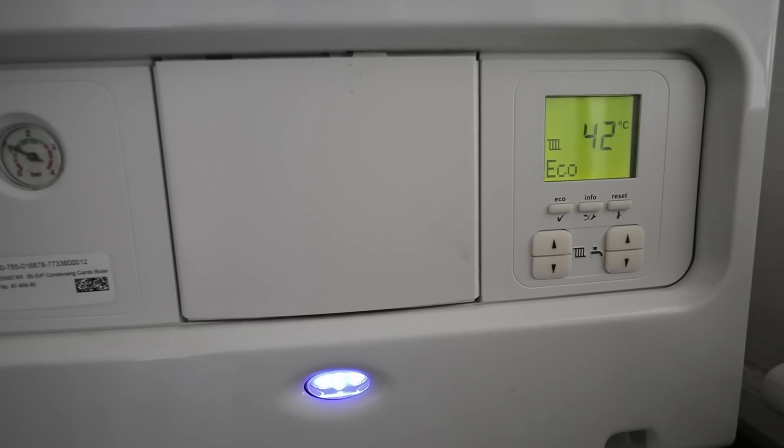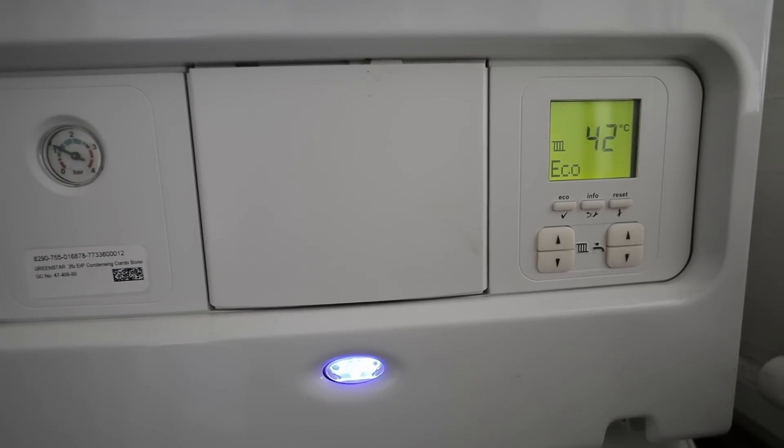It's a 25-kilowatt combination boiler, however we've been running this boiler at 40°C and it's 21°C inside, so we know this property is really well insulated. We now know it's fully suitable for an air source heat pump installation.